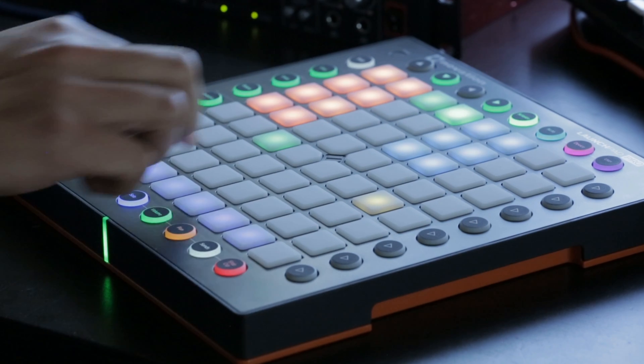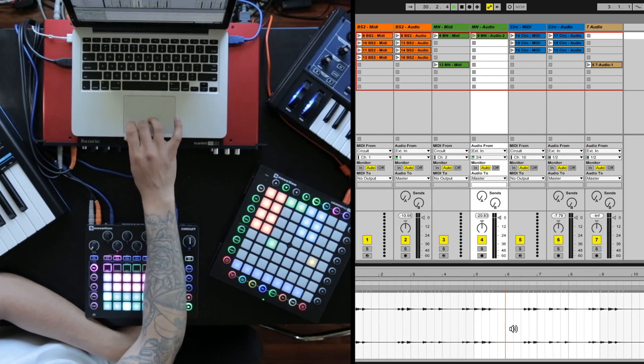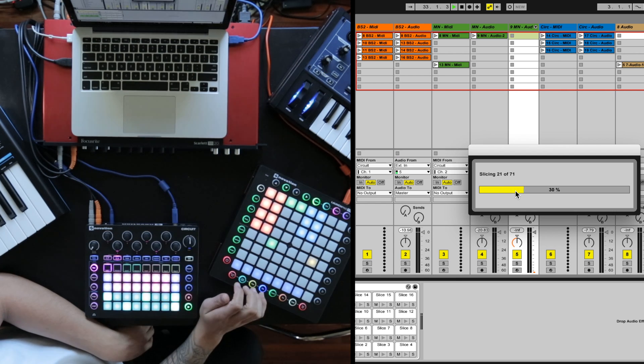Let's go ahead and do that. Stop the clip, find the audio sample — which is this one here. It's as easy as right-clicking and selecting 'Slice to New MIDI Track.' It's by transient, using the slicing preset built in.